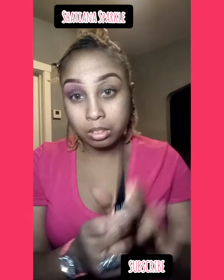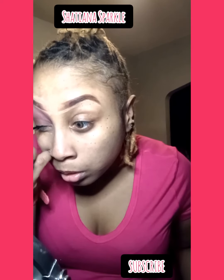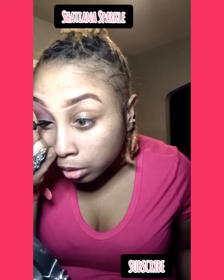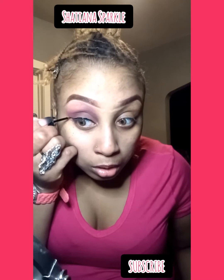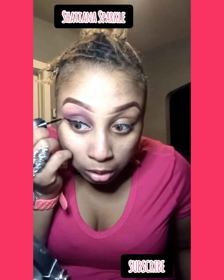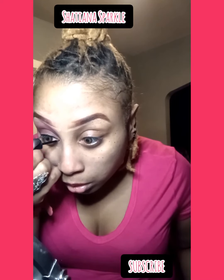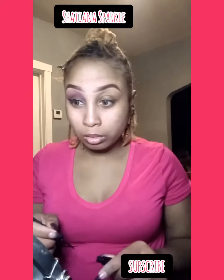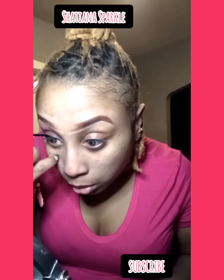Now we're going to take our elf eyeliner, which I absolutely adore — I've been using it for years. I start in the middle of my eyelid and move towards the corner, then go all the way to the corner, come up, and go down to my tear duct. Now on the bottom white waterline, we draw a line diagonal and then take it from that point and draw down — basically creating a triangle. If you're not that advanced yet, you can mark out that triangle at the end corner of your eye and fill it in.